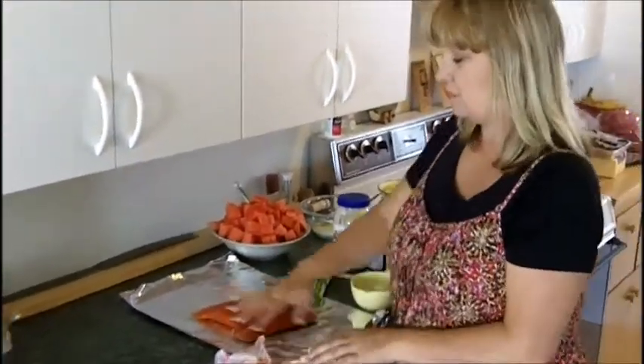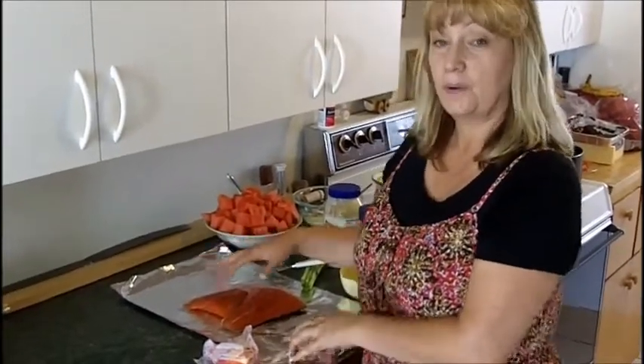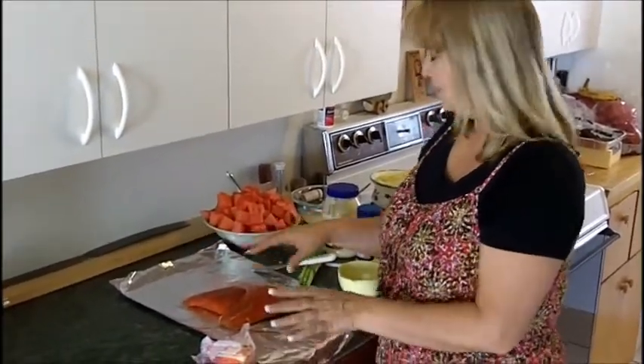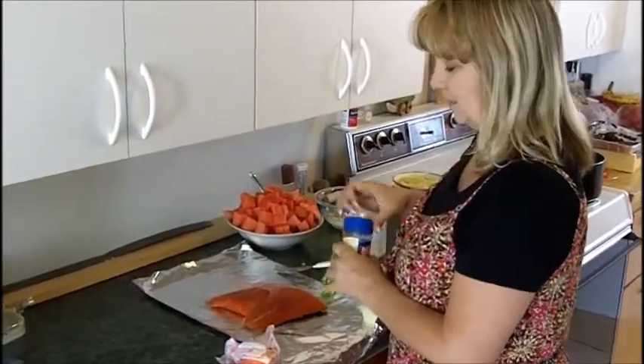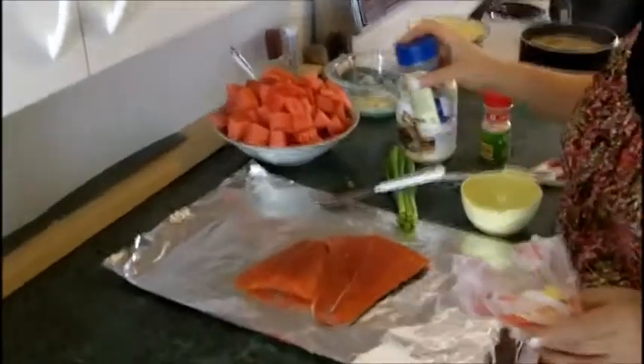So we're going to start by laying it out on some aluminum foil. We're going to cook it on the grill but we're going to lay it out on the aluminum foil first. We're going to give it just a little bit of salt — salt the meat.